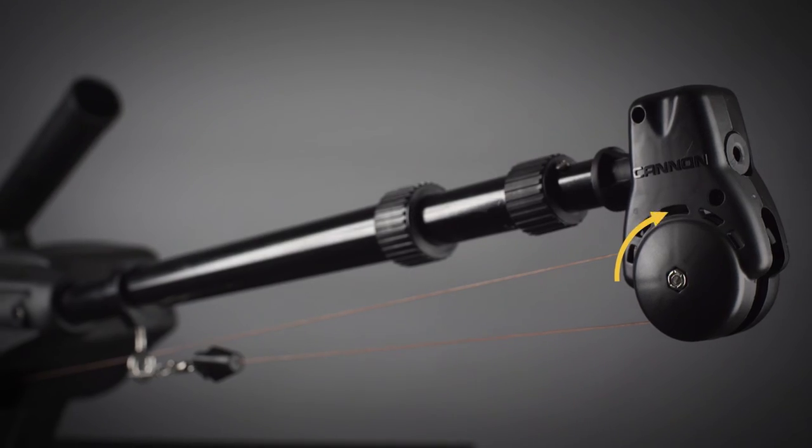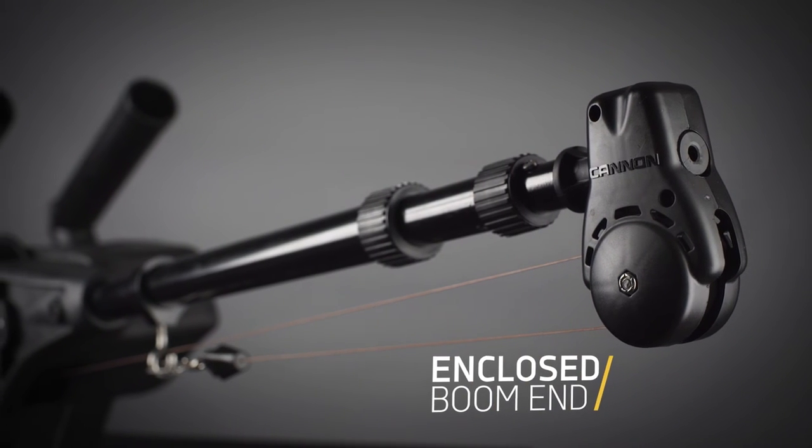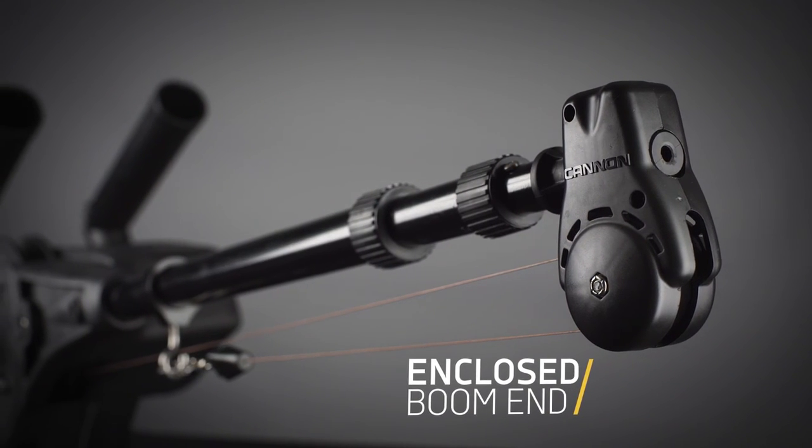As we get our weight down to the depth we want, the soft stop feature will gradually slow the descent of the weight to prevent any potential damage to the cable. Then while we're fishing, the enclosed boom end will keep our cable on the pulley to prevent any potential line jumping and tangles.